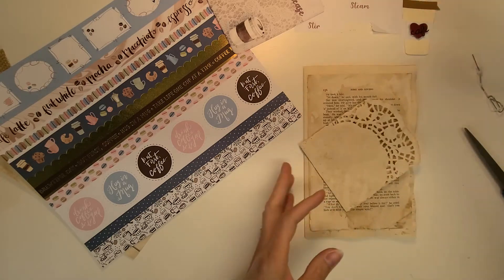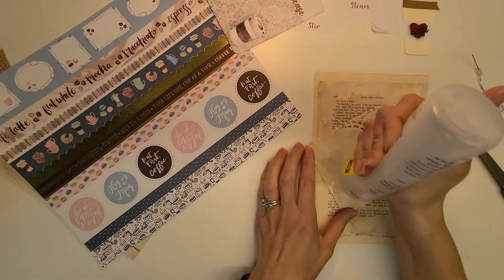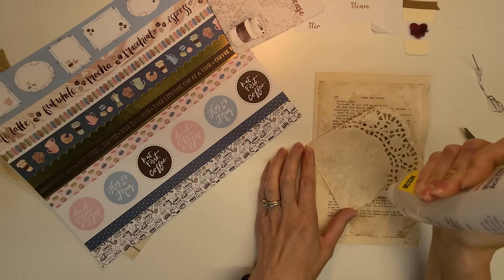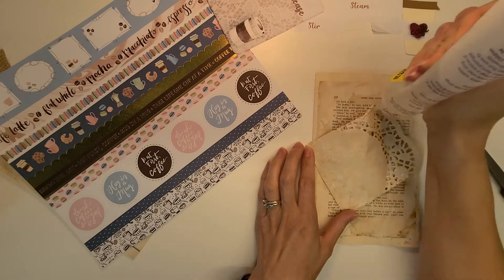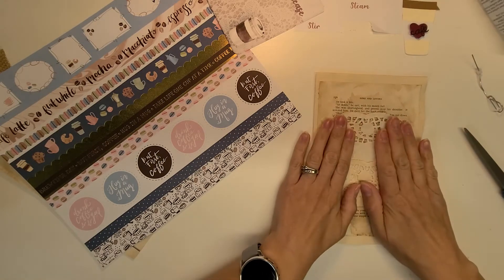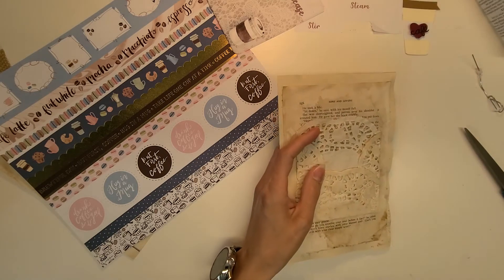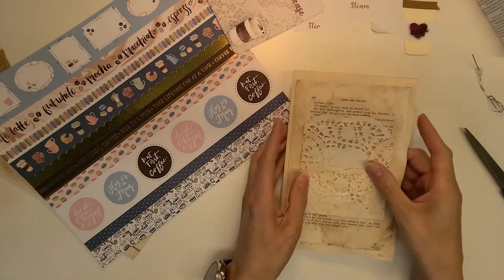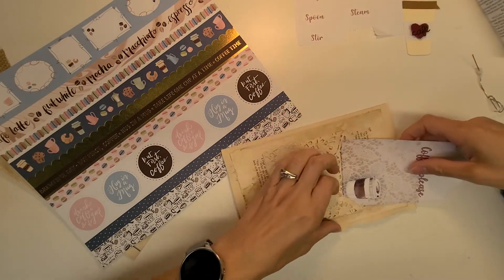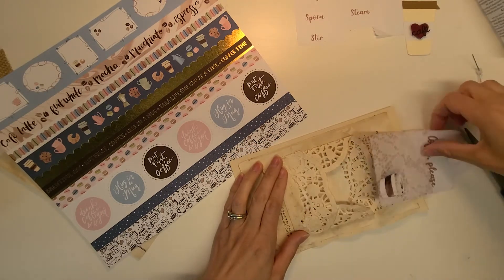I'm going to glue my pocket down and then I want to have a word to go on the front of the pocket. Maybe it doesn't have to be a coffee word, right? But it's coffee-dye paper on coffee-dye paper with a coffee-dye doily. I wanted a coffee tag inside of the doily but kind of messed that up. So plan B — maybe we'll use a project life card. I kind of pull it down a little bit because in my journals when I put a page in, I have to trim the tops because I don't make it a full eight and a half by 11.